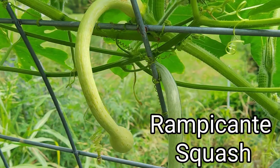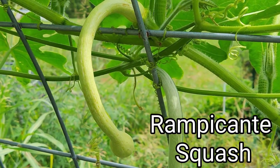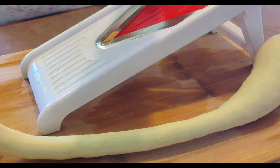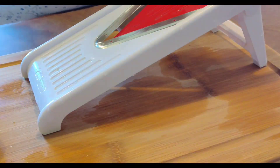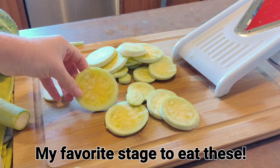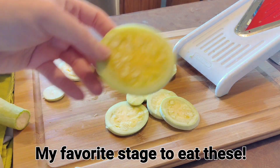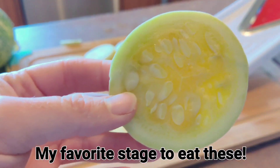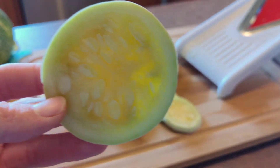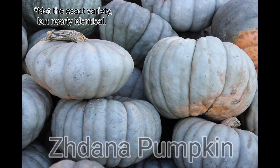Rampicante squash — I've discussed this one in the past. It's a perfect, absolute must-grow in borer-ridden areas. Delicious green, ripe, and anywhere in between — I absolutely love it whenever you catch it right in the middle. It also struggled in the heat and eventually fell, but it was one of the last four or five standing. This was its second year displaying vine borer resistance here, and it's going for its third.